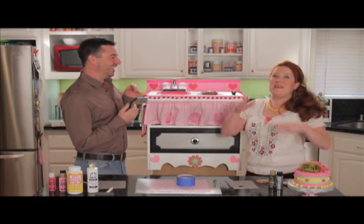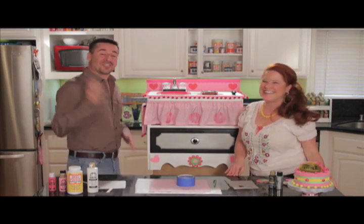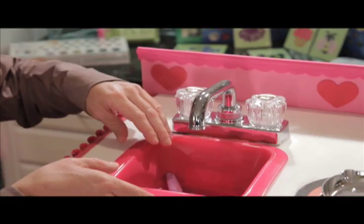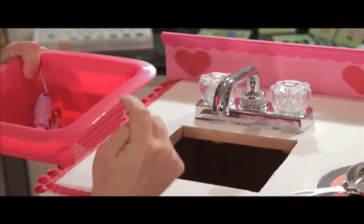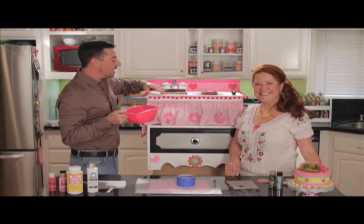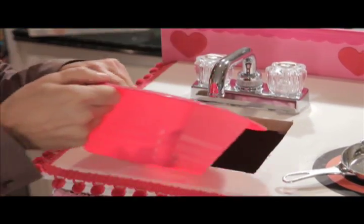Oh, it was like we kept adding layer and layer and layer, and it turned out fantastic. So the first thing we did is we got ourselves a little tub like this. We like this tub because it had a nice rim around it. And then we made a template and cut a hole directly into the top of the dresser so our tub fit right in.